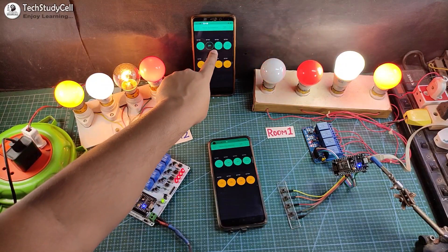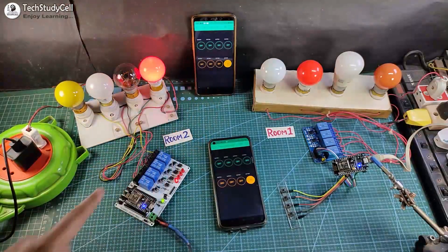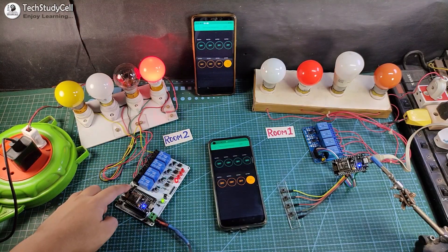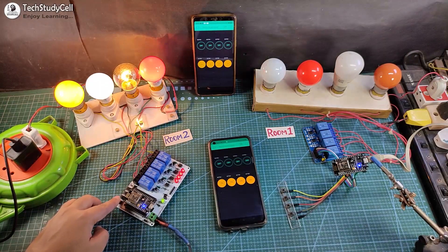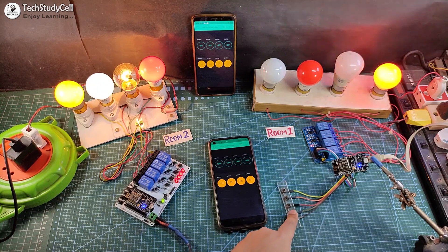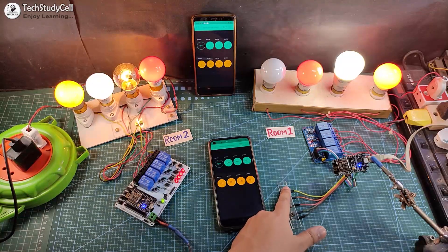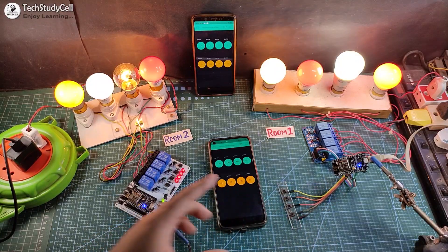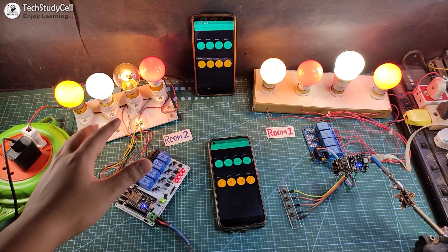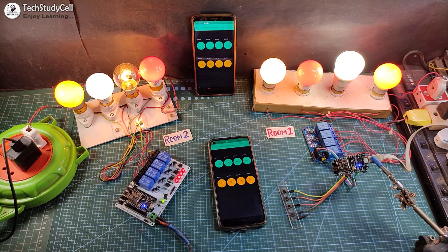I can use a different smartphone to control the appliance. Now let me use the manual push button to control the appliance. Let me control the appliance for room 1. Now if there is no internet, the blue LED will turn off, and you can control the lamp manually from the push button. So this is a very useful IoT project you can make for your home.